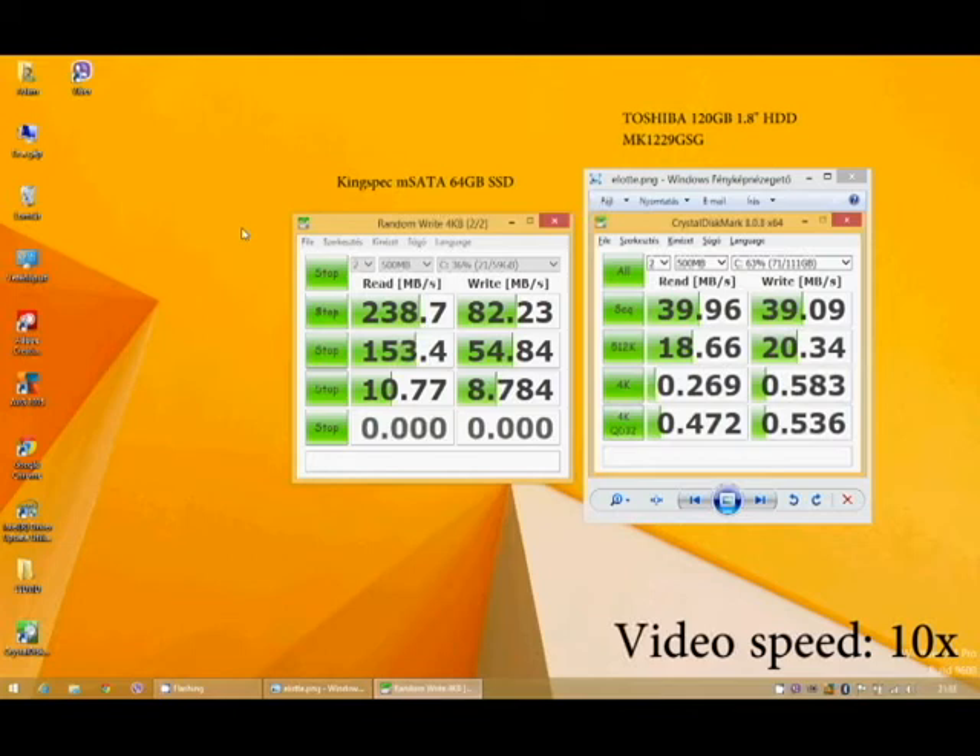If you plan to buy a Chinese SSD, I recommend you do not store any important data on it. I'm using a secondary HDD too, and my important data is stored on that HDD. I'm using this SSD just for the operating system.